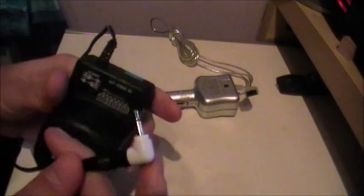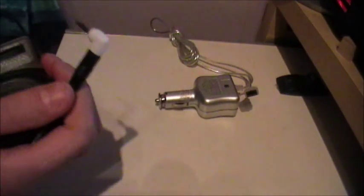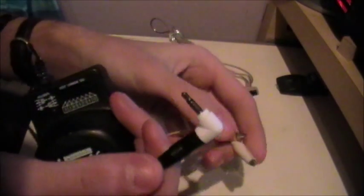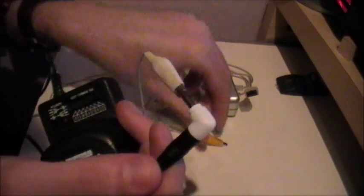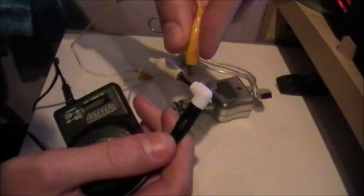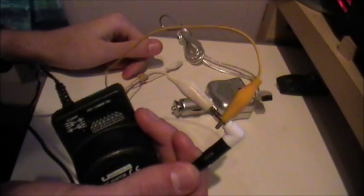Now the first thing you're going to want to do is find an end for your DC adapter, which you can get at easily with a set of crocodile clipped wires. Now I chose the 3.5mm jack, as I can easily clip one of them onto the ends and one of them onto the side of the shaft. When I say easily, I mean easily, like that.